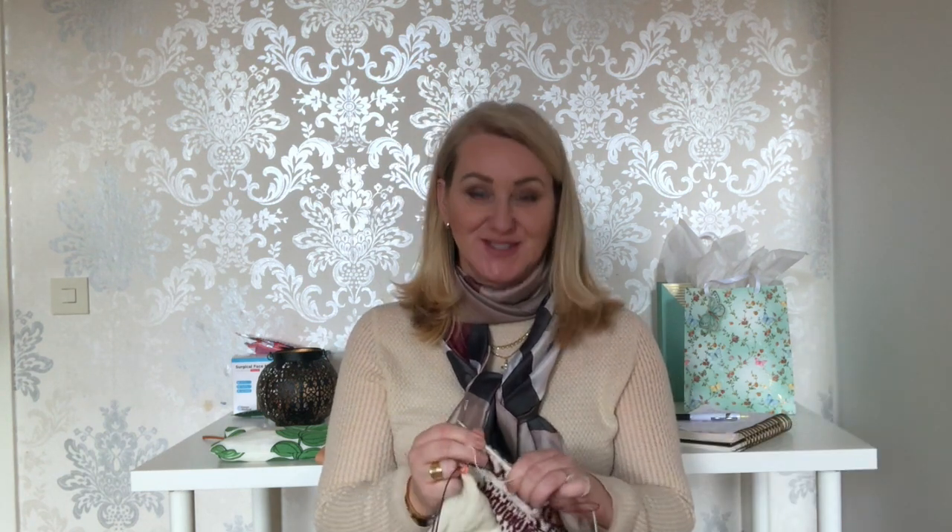Anyway, that was just a quick update on what I have knitted so far. Until next time — happy knitting, take care, bye!